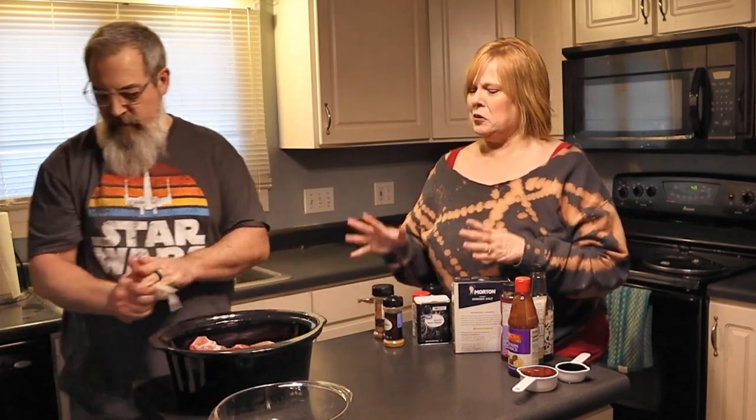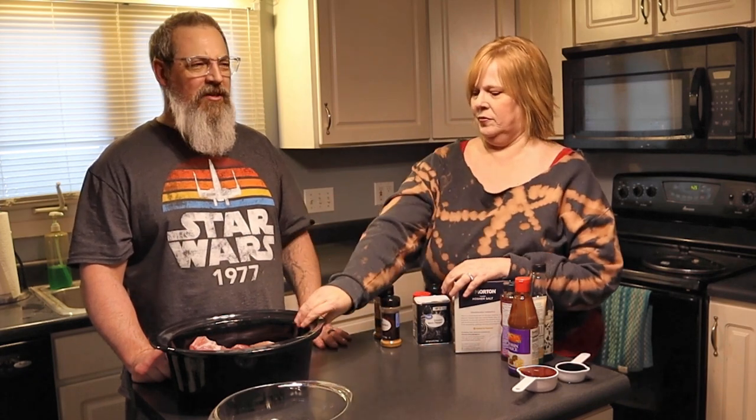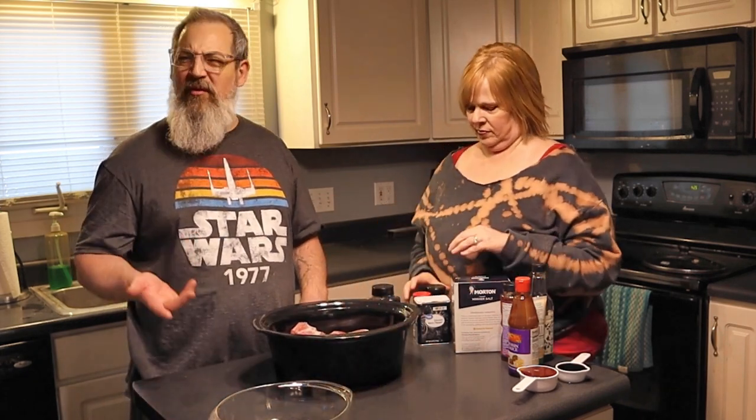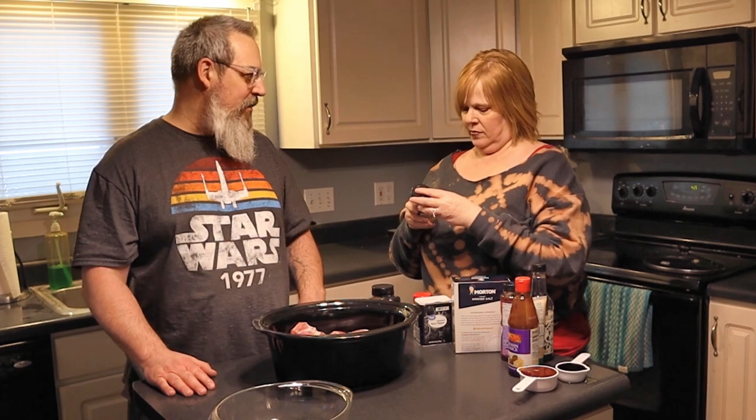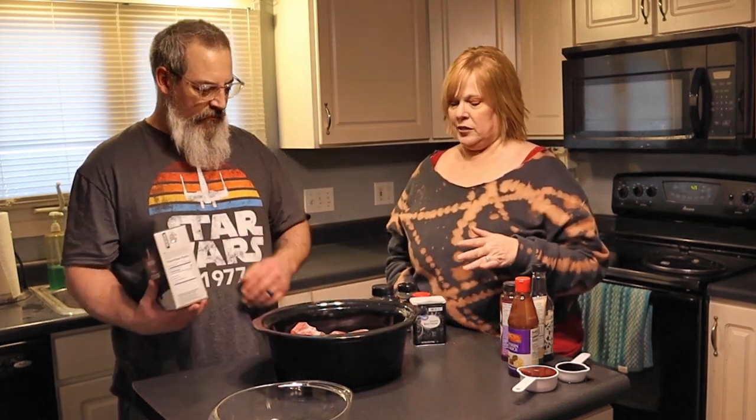We've never made these before, as we just mentioned, so we don't really know exactly how we want it to be. We kind of play with it — go by how things feel and look. A lot of times if we don't know a recipe, we'll glance at it but we'll make it our style. We just kind of do things as we do it. So I think what we intend to do is make a little dry rub, season them, and then we have a sauce that we're going to build together.